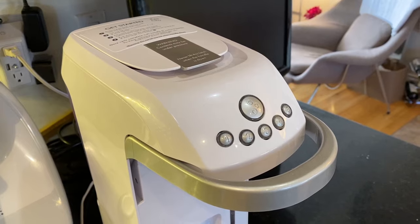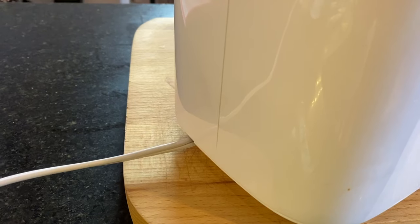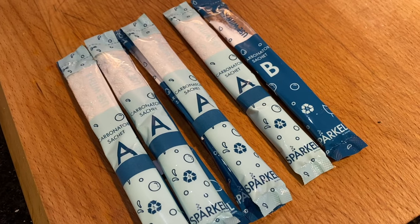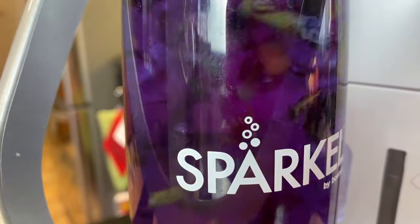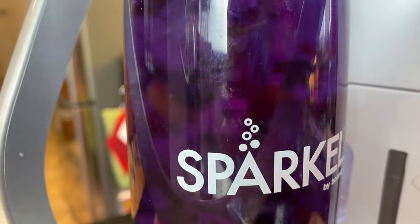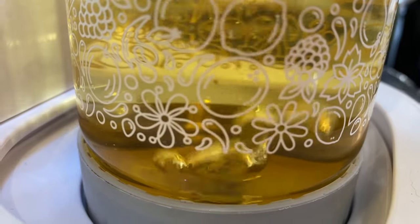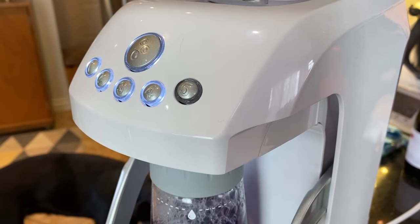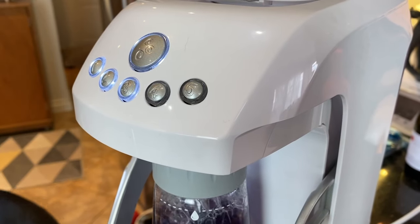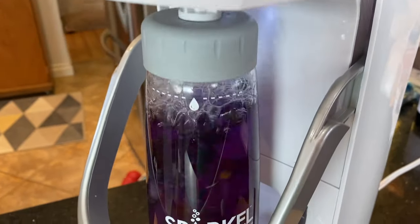What makes Sparkle different? There are a few things that set it apart from its competitors. First, you'll need to plug it in. Second, it uses small two-part sachets to create the carbon dioxide necessary to bubble your water. Third, it lets you carbonate water with things like fruit or herbs inside, and you can carbonate tea or juice, which you're not supposed to do in a SodaStream. Fourth, you can choose five different levels of carbonation. Another key difference: Sparkle takes longer to carbonate a bottle of water thanks to its more natural process.